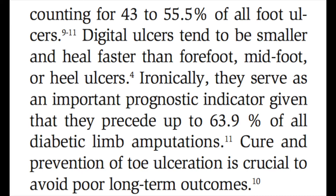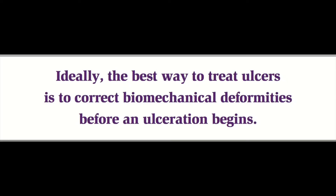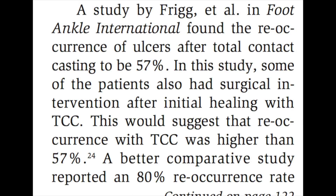We are getting a lot more research that shows the best way to deal with forefoot ulcers and most other ulcers that come from biomechanical deformities is to correct the biomechanical deformity, which is something podiatrists do regularly. We're trained to correct diabetic foot ulcers biomechanically.